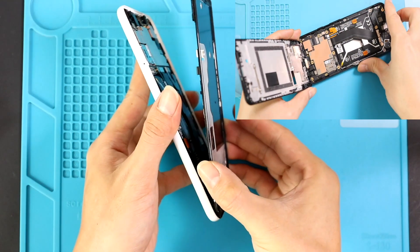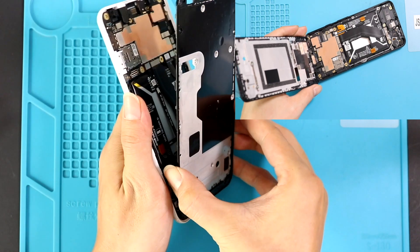Lift the midframe by the bottom, raise it to 45 degrees, release the proximity sensor, and then take out the frame.